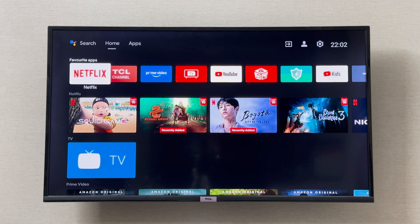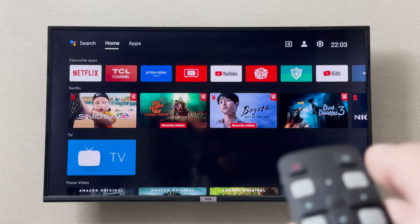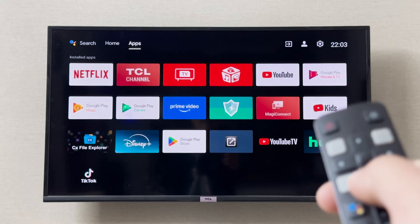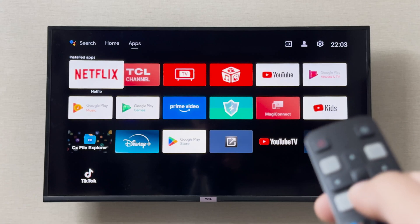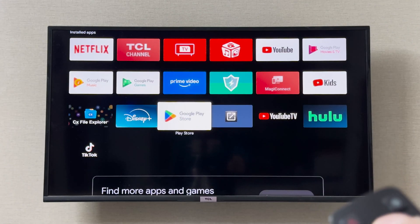I'm going to show you how you can install Google Play on your TCL Smart TV. The TCL Smart TV is based on Android, and all Android devices already have the Google Play Store installed. To find it, simply go to the Apps section — scroll up to Apps, then scroll down to find the Google Play Store in your apps.